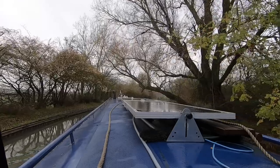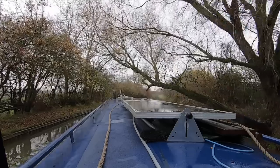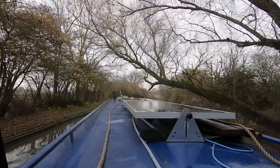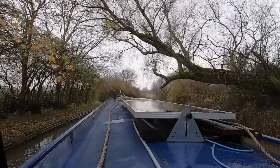I've never liked the look of this low-hanging tree trunk, which I have reported to the Canal and River Trust, but it is on the off side and I think because of that no action is taken.